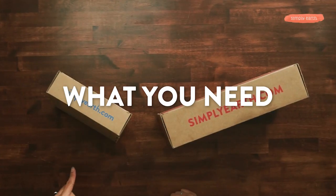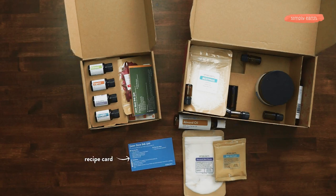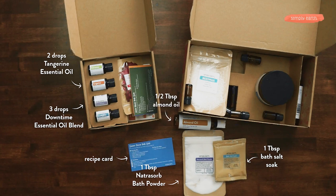You're gonna need your July recipe box as well as your big bonus box. First, grab your recipe card. You'll need tangerine and downtime for the essential oils. From your recipe box, you're also gonna wanna grab your bath soap and your Natrosaur bath powder. From your big bonus box, you're gonna grab your almond oil, and from your home, a one-ounce sealable container.